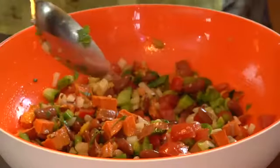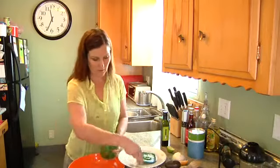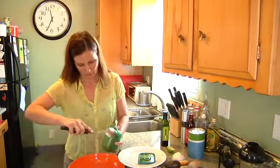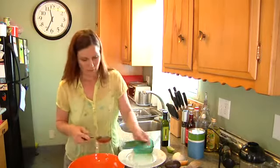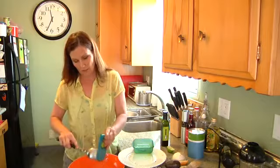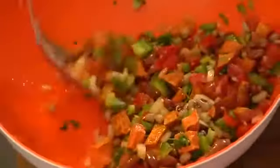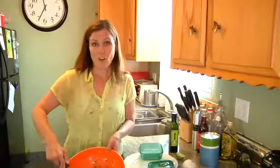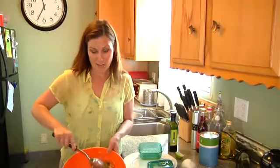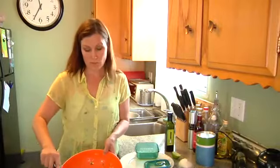And pour it onto our salad, getting all the goodies. Give it a quick toss. This is our red kidney bean salad. You can serve it with some tortillas — fresh baked — or some tortilla chips. It makes a great afternoon salad.